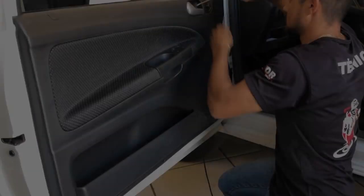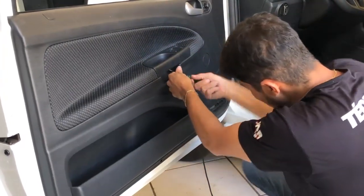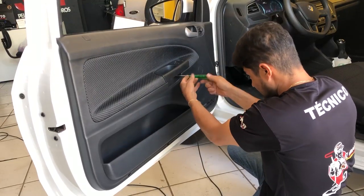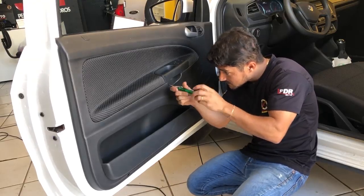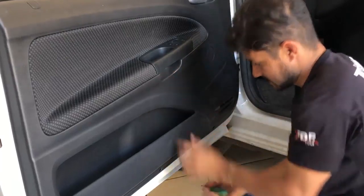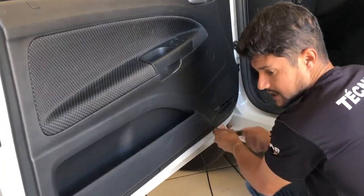Então você vai tirando o parafuso daqui de cima, coloca ele aqui dentro. Dois parafusos aqui embaixo, onde você puxa a porta para fechar, certo? Eles costumam querer ficar aqui no lugar — você deixa ele, e na hora que você tirar a porta, ele sai, beleza? E dois parafusos aqui embaixo também são torques, porém são mais finos, menores.